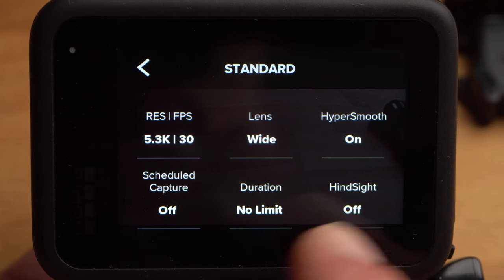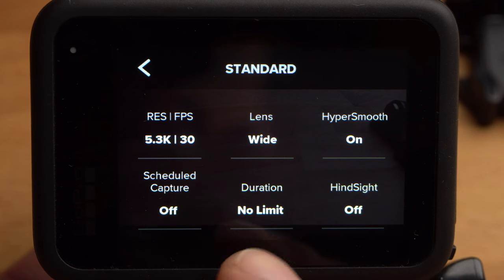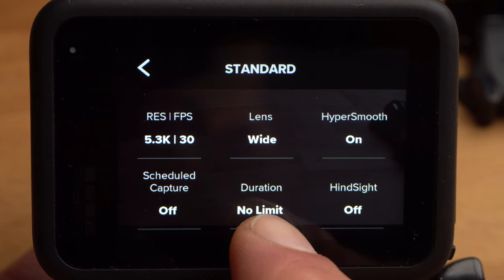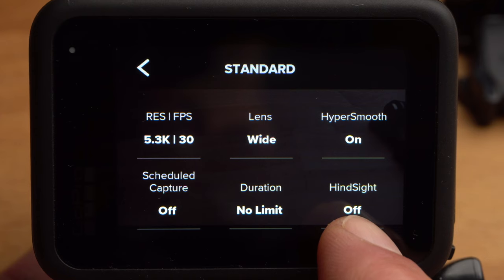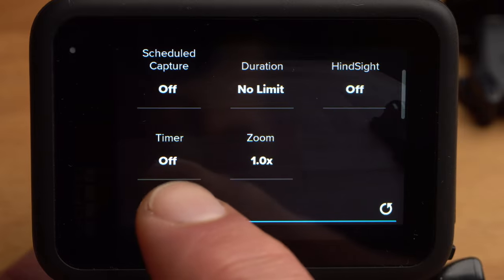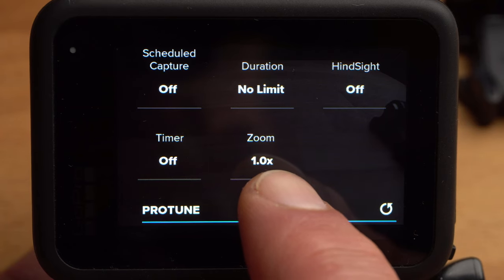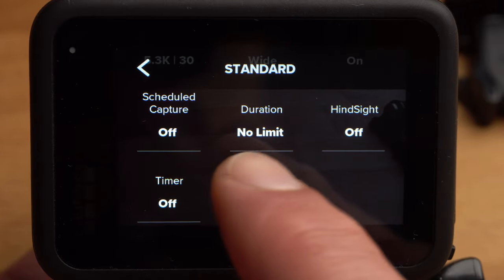I rarely use the other settings below in video mode, but briefly: with scheduled capture, you can schedule a recording so the camera activates automatically. With duration, you can limit the recording length. Hindsight causes the GoPro to record continuously, so the 15 or 30 seconds before pressing the shutter button are also saved. With the timer, you can delay the start of recording by a few seconds. With zoom, you can digitally zoom into the image, though this reduces image quality. Some of these features are good for recording time-lapses.